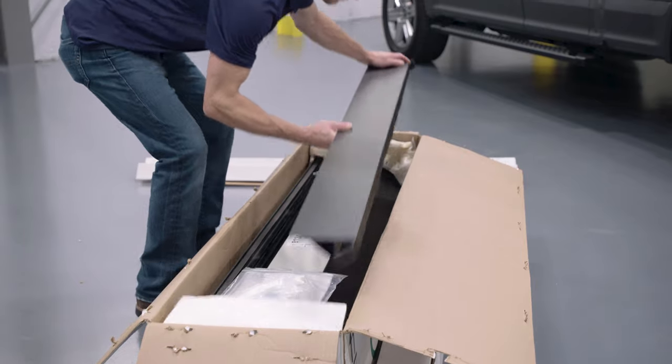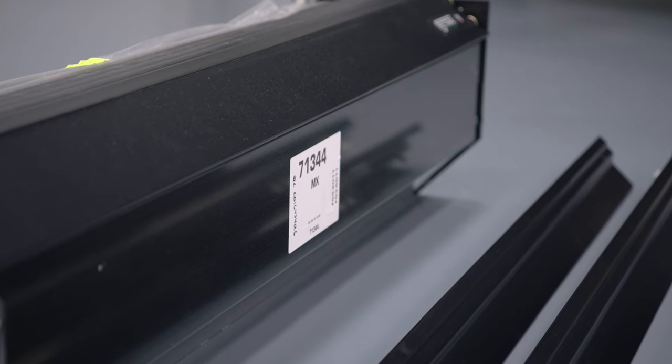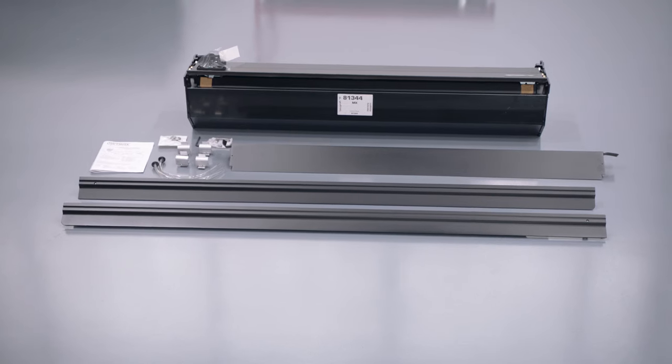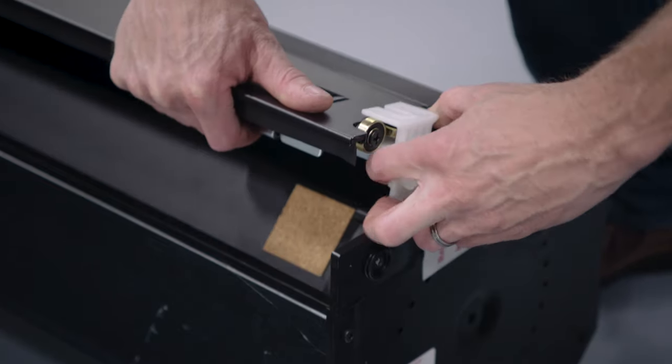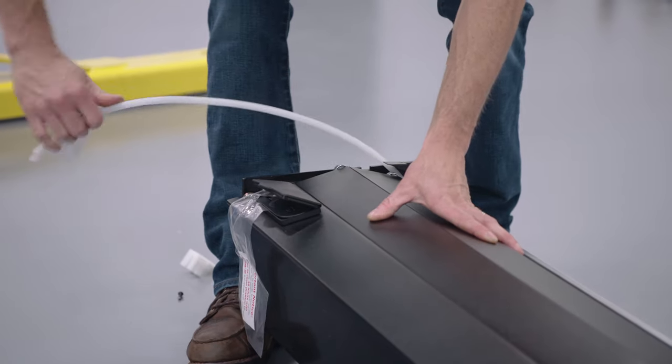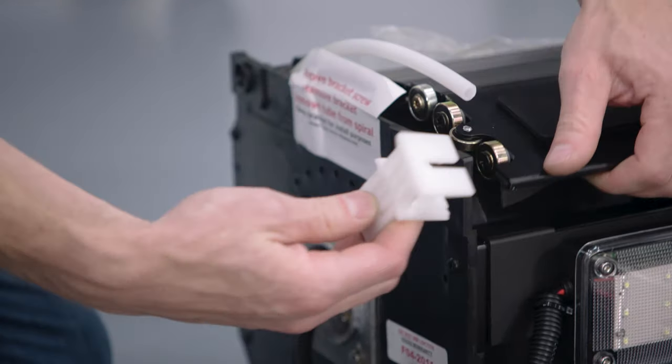Unpack the Retrax cover from the box. Do not remove the protective films until after the installation is complete. Remove the shipping materials — this includes the screws, shipping brackets, and white shipping tubes from both sides of the canister. Set aside one shipping bracket for later use as a shim.